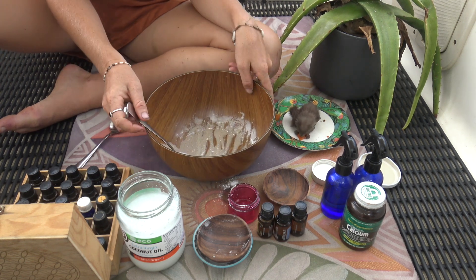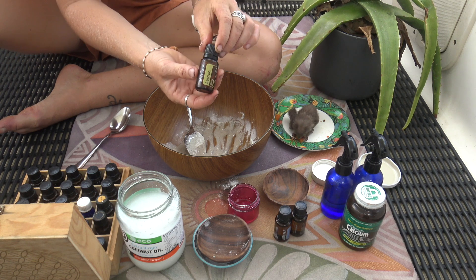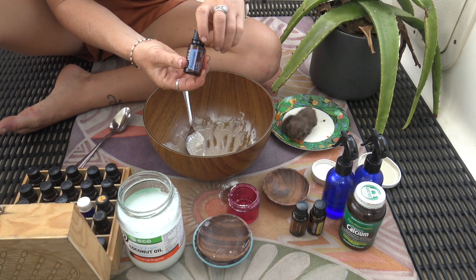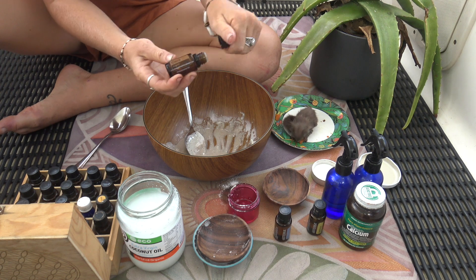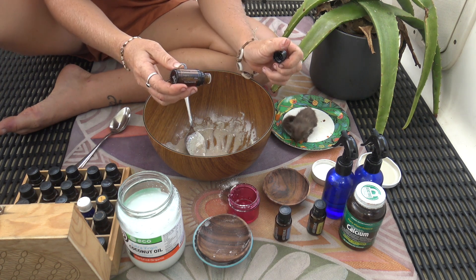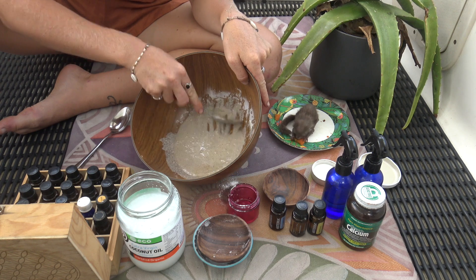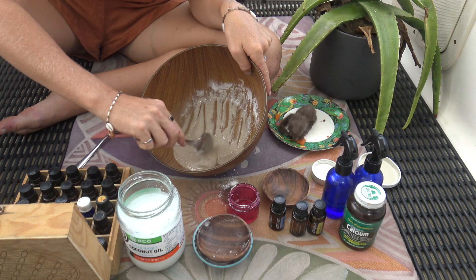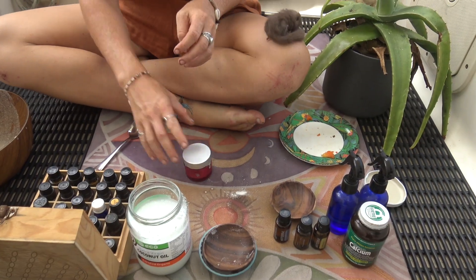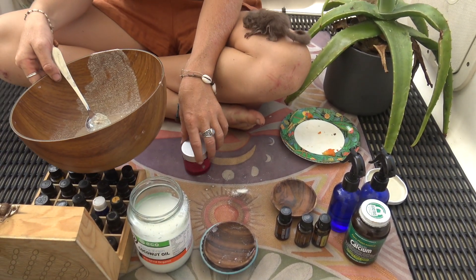Now to add your essential oils. Add 6 drops of lemon essential oil, 6 drops of peppermint essential oil, and 4 drops of clove essential oil. The brand I'm using for my essential oils is doTERRA. They are 100% pure. Please do your research before using essential oils internally.